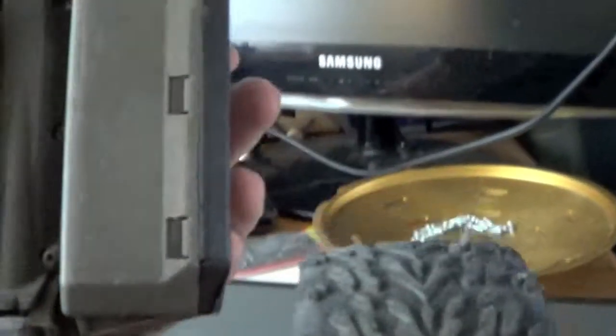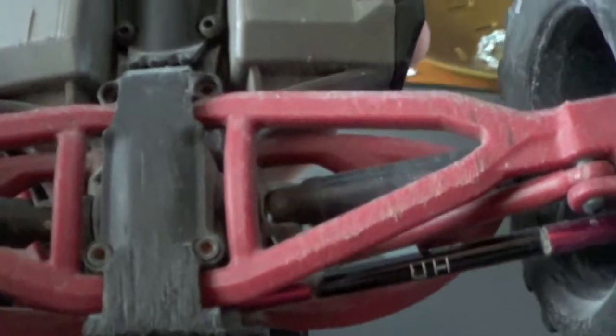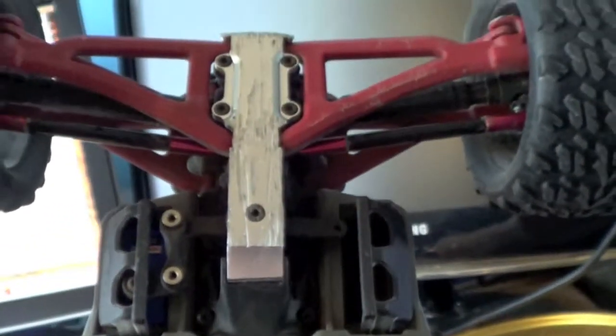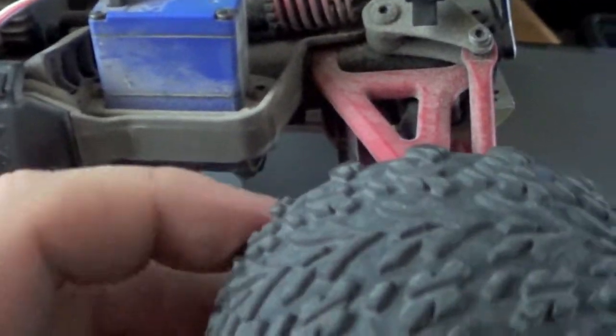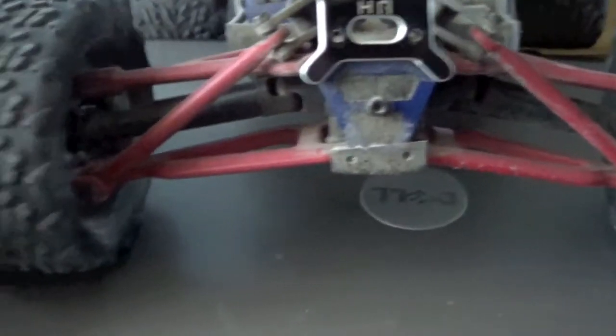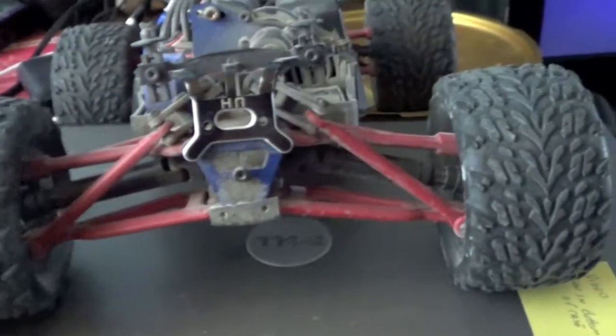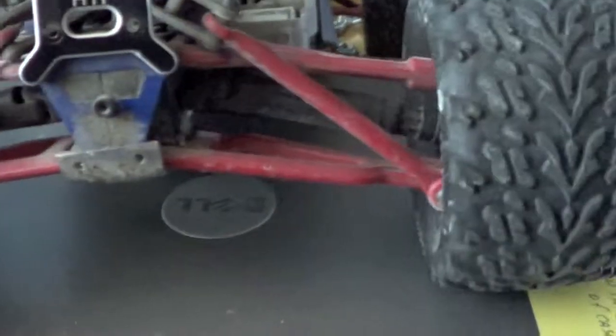There's that aluminum skid plate. I think the servo is a little funky. But maybe that's from the steering slop too, so I don't know. I don't think this is normal — the servo is moving and all, but there's that much flex, that much slop in it. Now I'm actually turning it, but yeah, it's not normal.